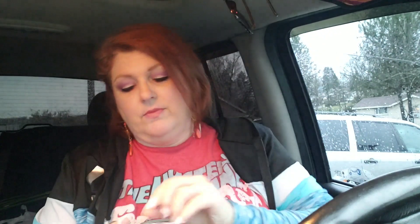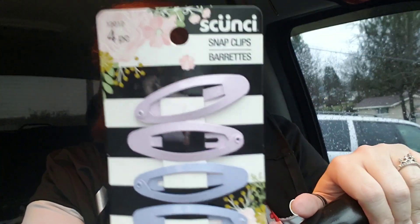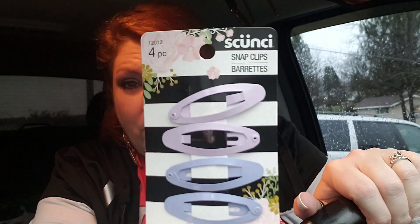I also grabbed these here. I'm not 100% sure I don't have these already, but the top is not really a pink — it's more like a lavender, light lavender-ish, and then the bottom is like a purple-ish.